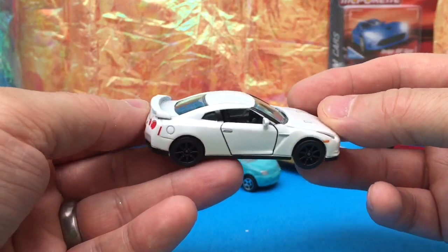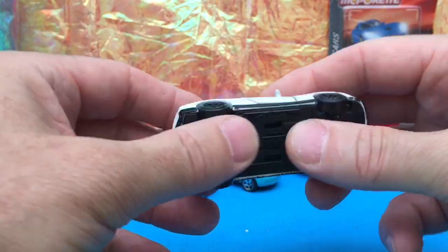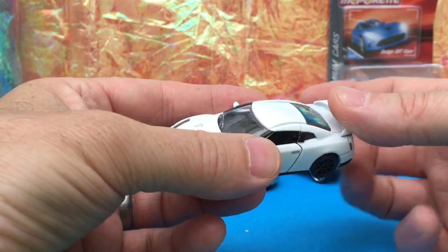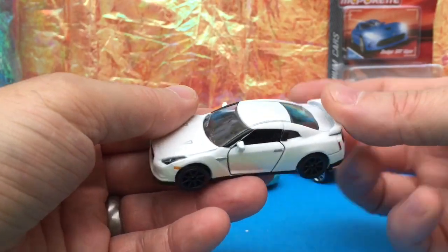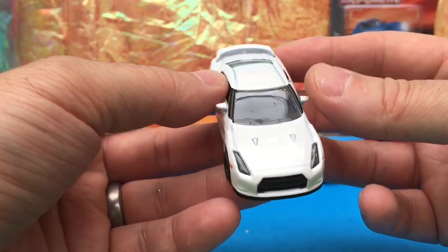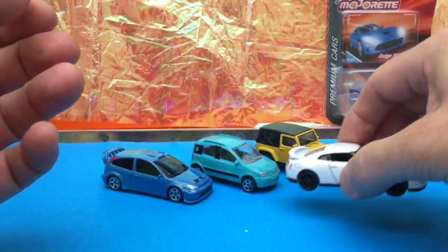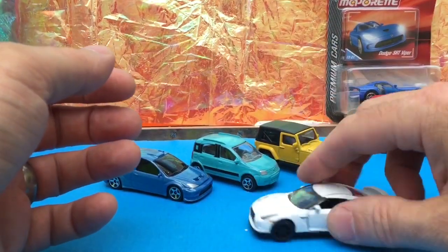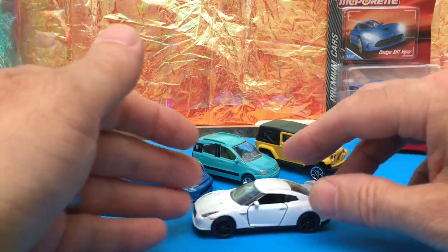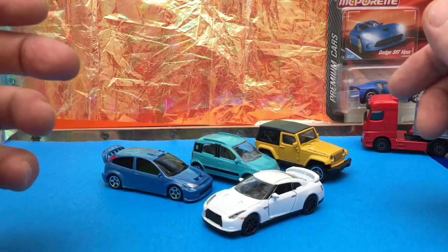There's a Ford GT coming which you should be able to get from Toys R Us — the latest Ford GT is coming to England. There's also a Lamborghini Aventador Roadster coming, which I'm really looking forward to. Additionally a Toyota Corolla and a recast of the Audi R8 — hopefully the updated version from last year. That should be cool.